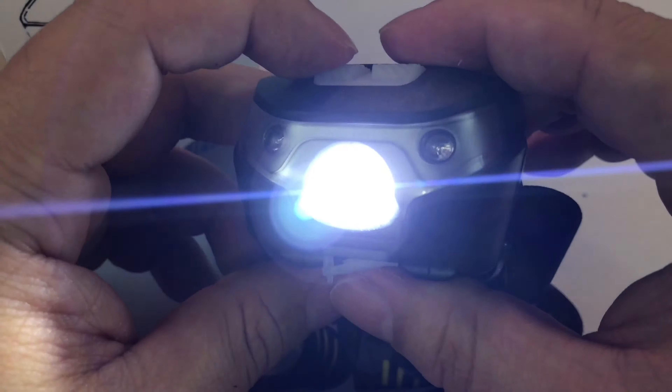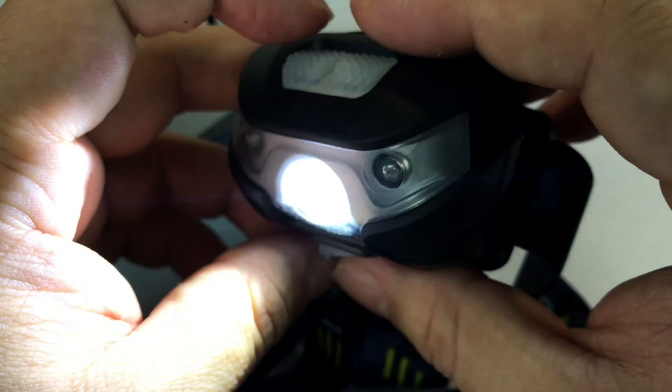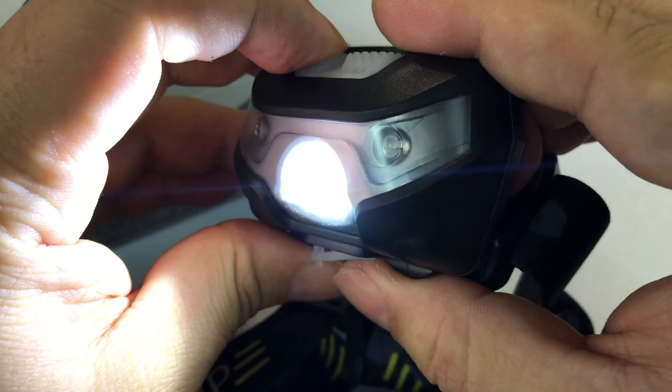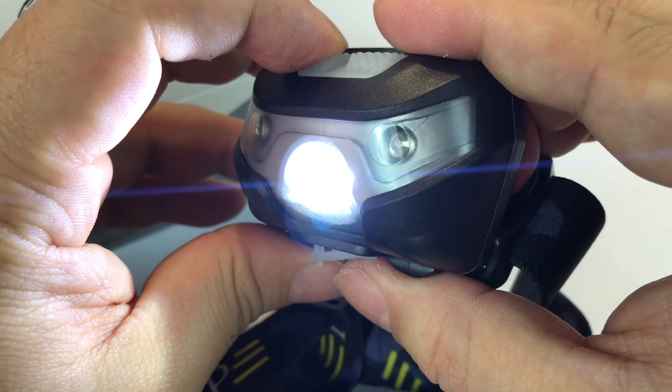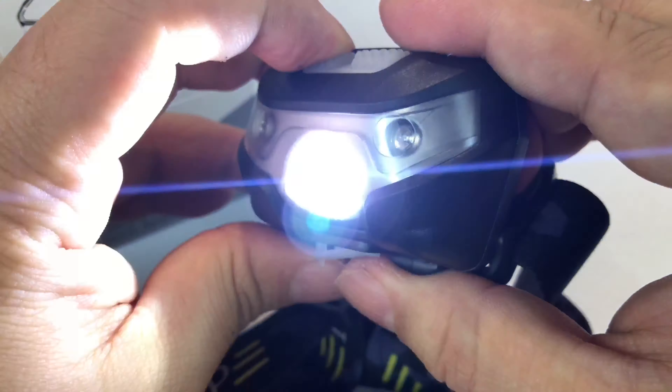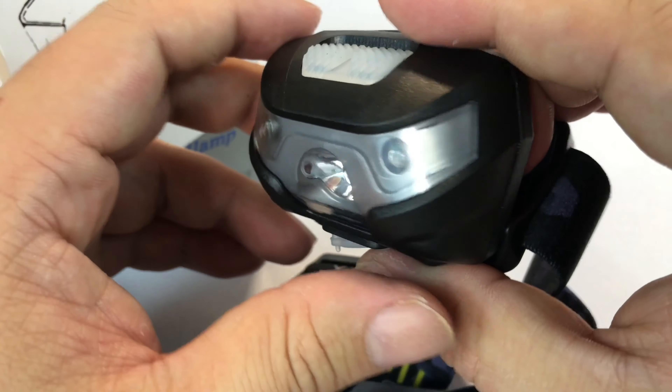Hitting this button gives us that bright center LED light — looks like it might be a Cree bulb or something. Tap it again for low light, third time for strobe, and fourth time off.